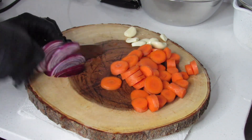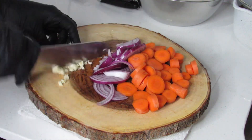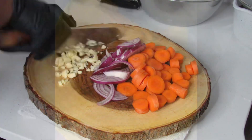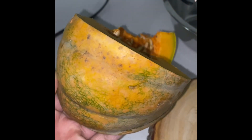Here I'm just prepping some of the ingredients for the soup. You'll need your carrot, your onion, your garlic, and so forth. As always, I will list all the ingredients in the description so make sure to check that out. I'm using the calabaza pumpkin — love, love this pumpkin. It's rich and has a nice sweet nutty flavor to it.